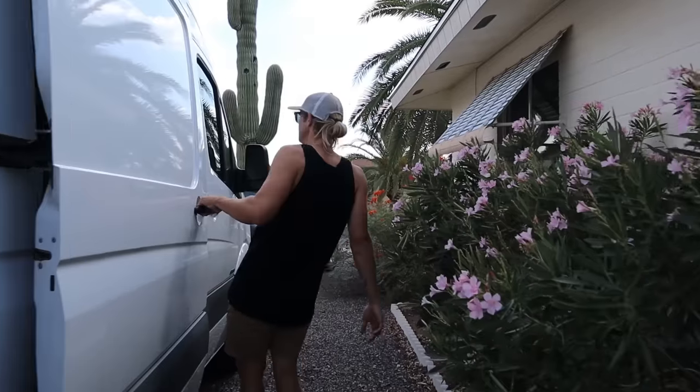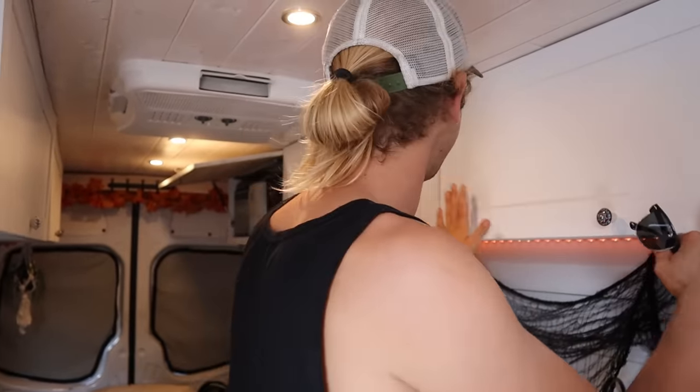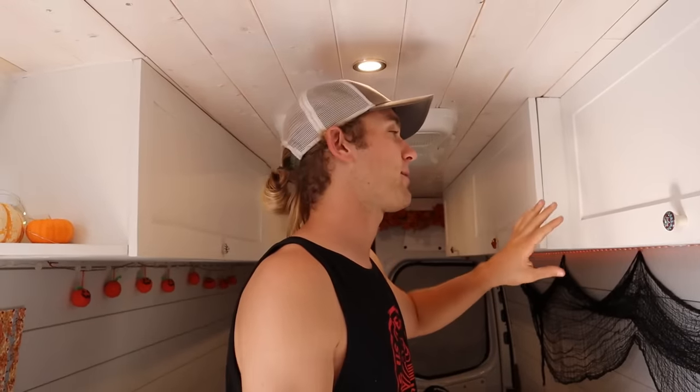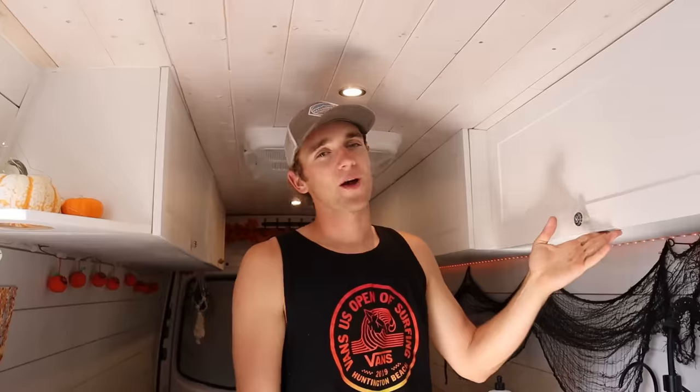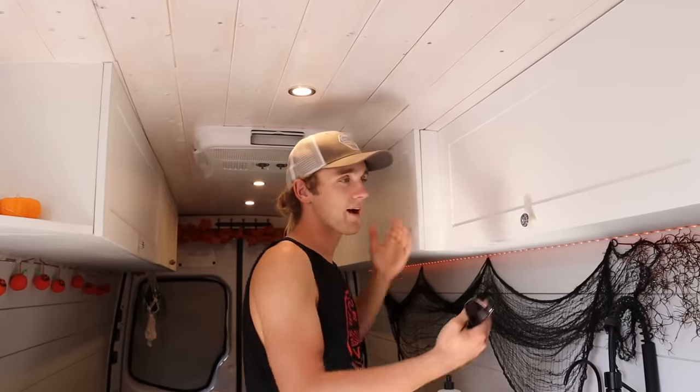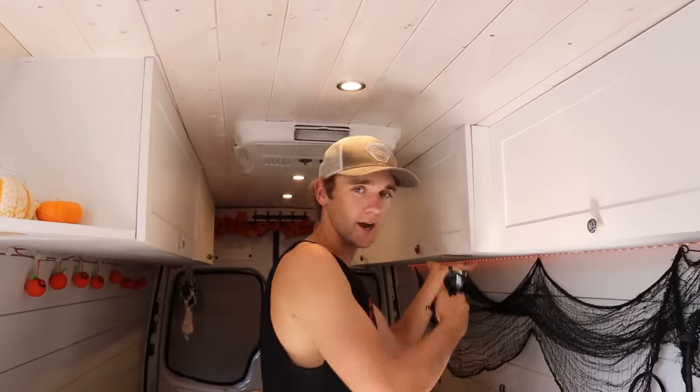Real quick, we'll show you our layout in our van and how we set up our overhead cabinets. As you can see, it is fall and Mackenzie is in a very festive fall spirit. On our overhead cabinets, these rear cabinets actually stick out about three more inches than these ones. Rather than all the cabinets being this shallow, we wanted more storage back here. We're not standing all the time, so that's why we have a kind of a notch or kick-out here.